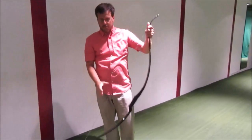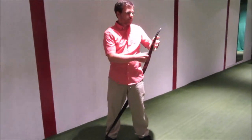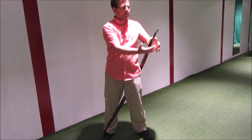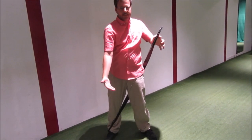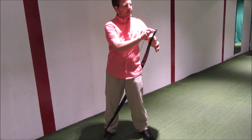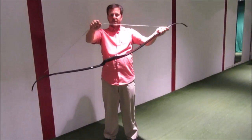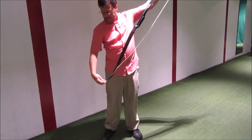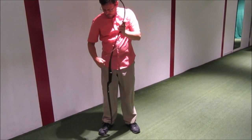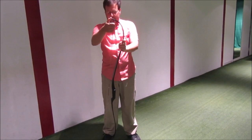It's important to note that you don't generally reverse string a bow unless you have a reason. Reverse stringing — rather than removing the string, which you don't necessarily want to do because you have to recheck the brace height all the time, you just slide the string down onto the limb. The string is still attached to the bow, and when you restring it, the brace height will be the same. To reverse string, you rotate this and slide the string up and put it on the top limb.